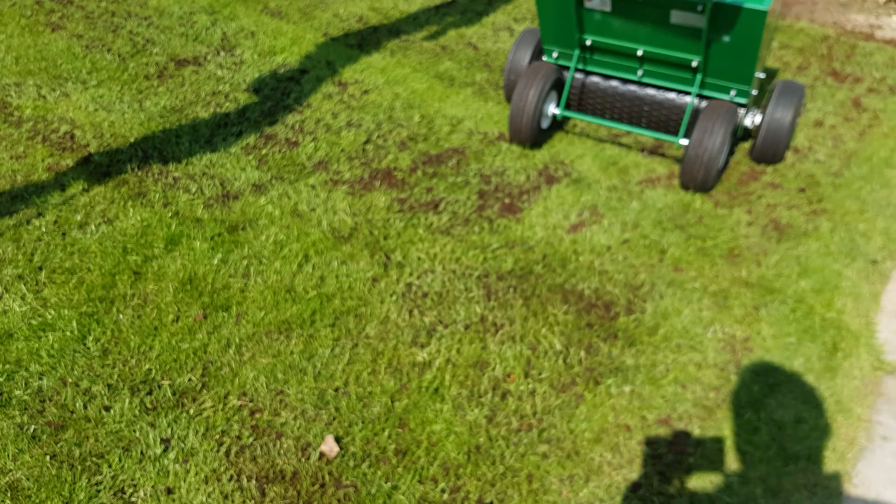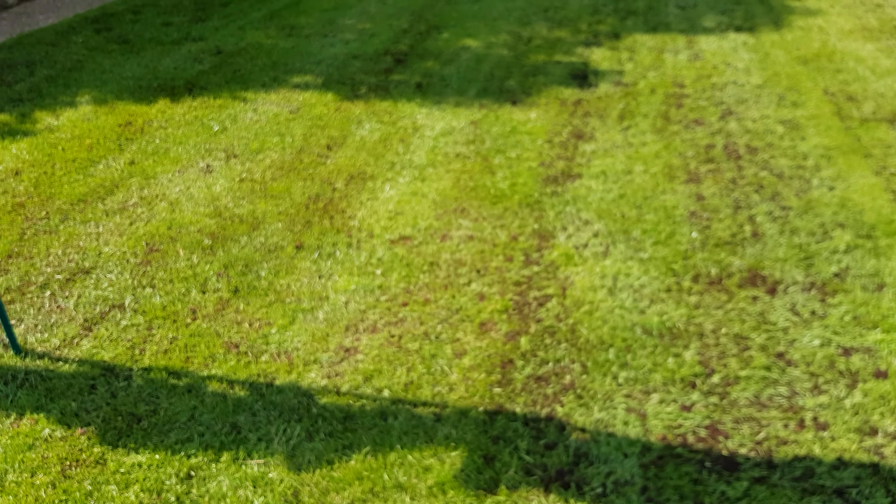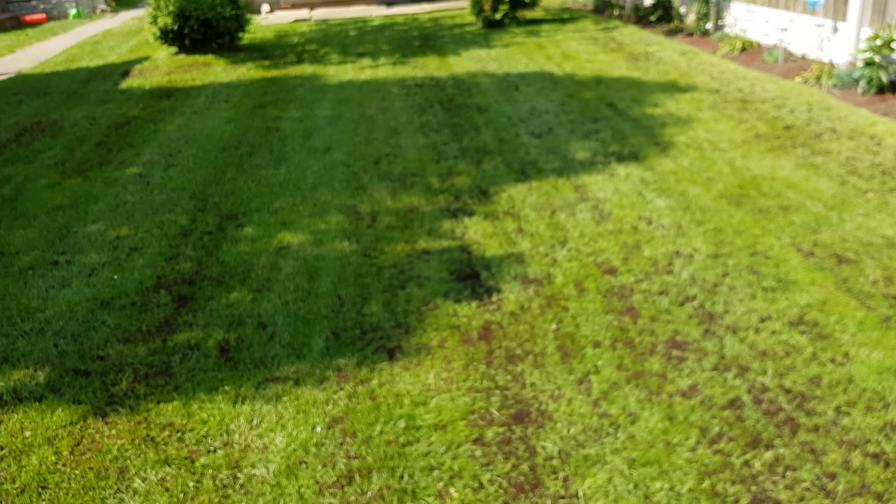It doesn't matter what you use. As long as you can get it down there, that goodness is going to get down into the soil profile and help it out.